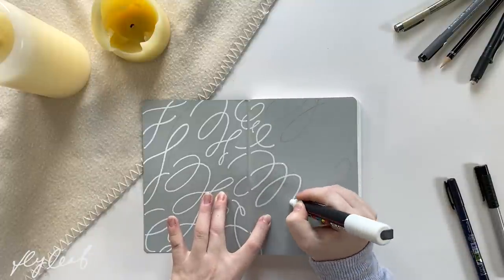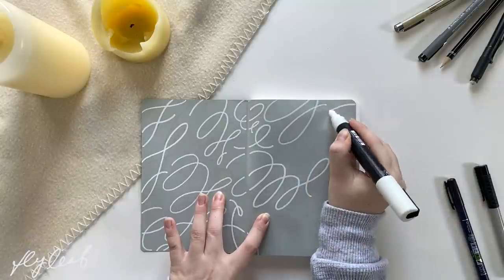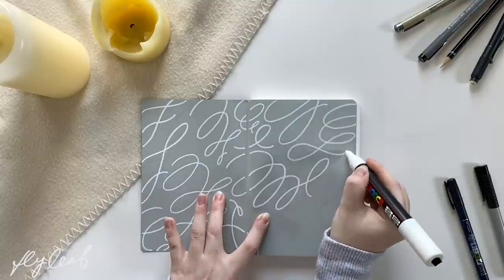I'm going in with this white Uni Posca paint pen — it's in a bit of a thicker tip, very similar to the paint pens I used when I worked at Starbucks actually. I'm going in and drawing all these flourishes.